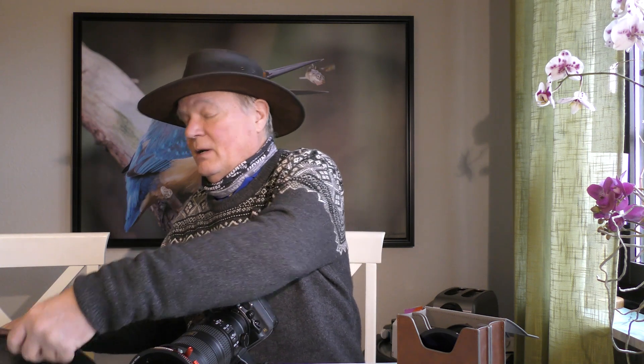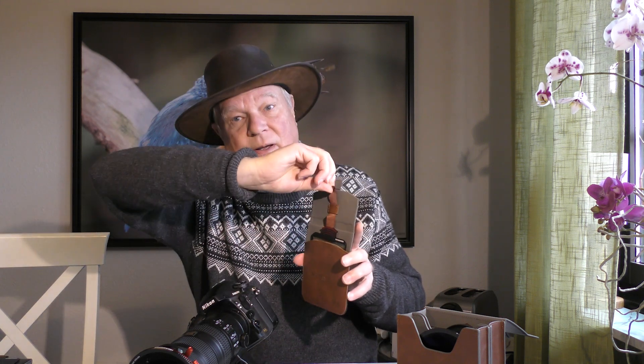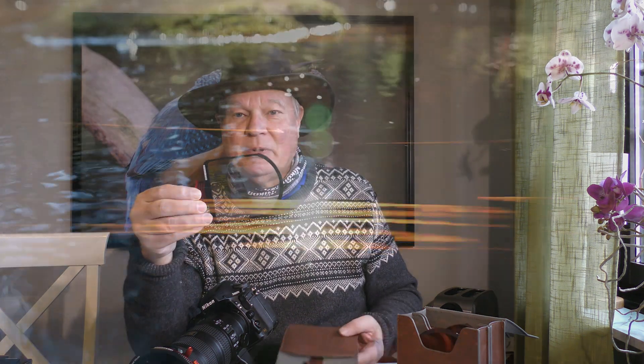They also sent me some filters for making movies. You can just drag here and the filter comes up — this is the Golden Streak filter. I'll show you an example of this.